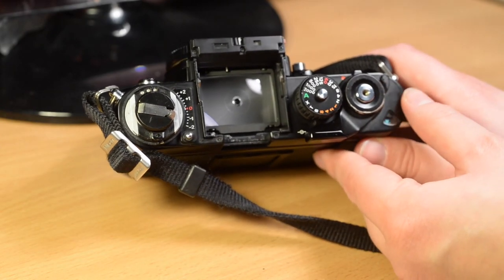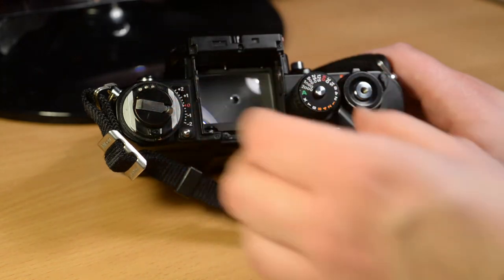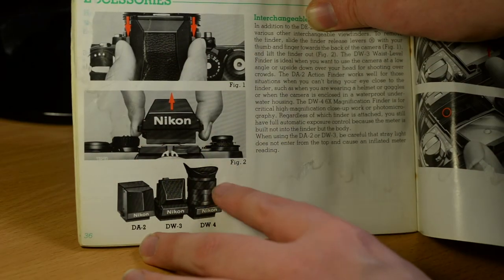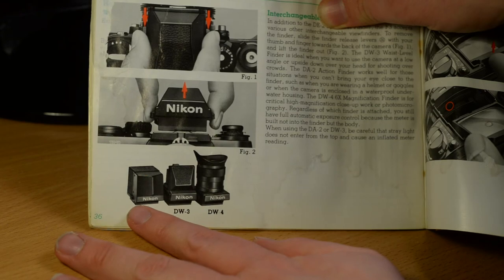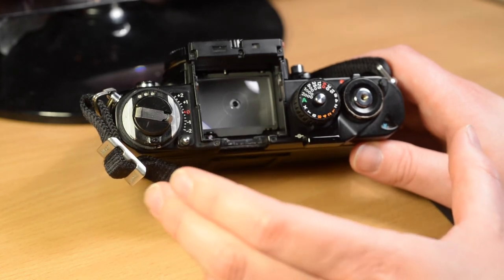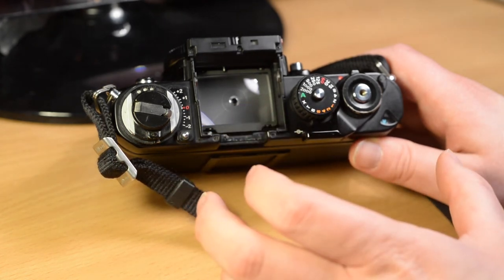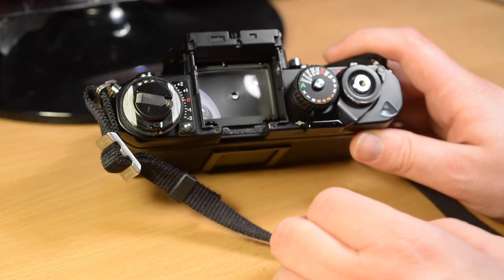Other viewfinders available include a Hasselblad-style fold-up cover which doesn't really have any prism — it's a set of flaps which fold up so you can see directly into the focusing screen, and it has a flip-up magnifier. There's also a magnifier finder which has optics to view directly onto the focusing screen. There's also an action finder, which is a sort of enlarged prism allowing a very wide view of the focusing screen — for instance if you're using goggles or other face wear that would mean you're not so close to the viewfinder, useful for action photography.